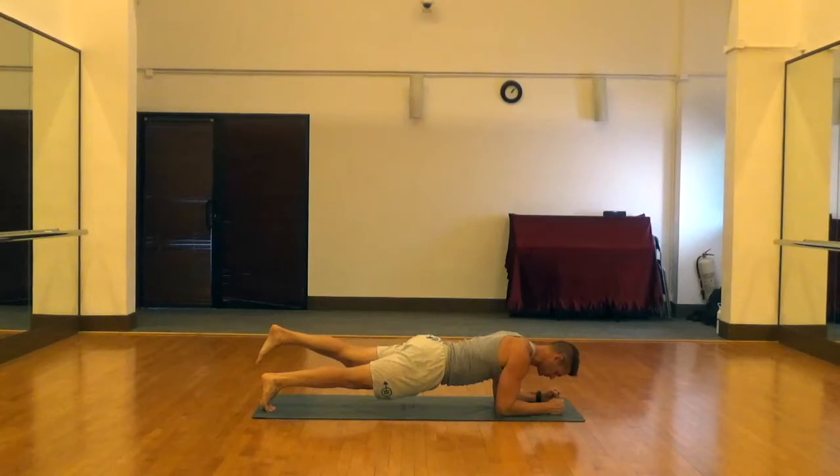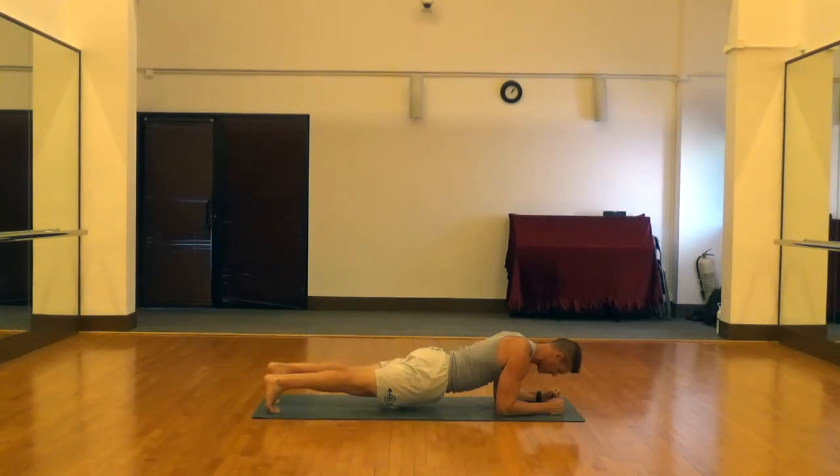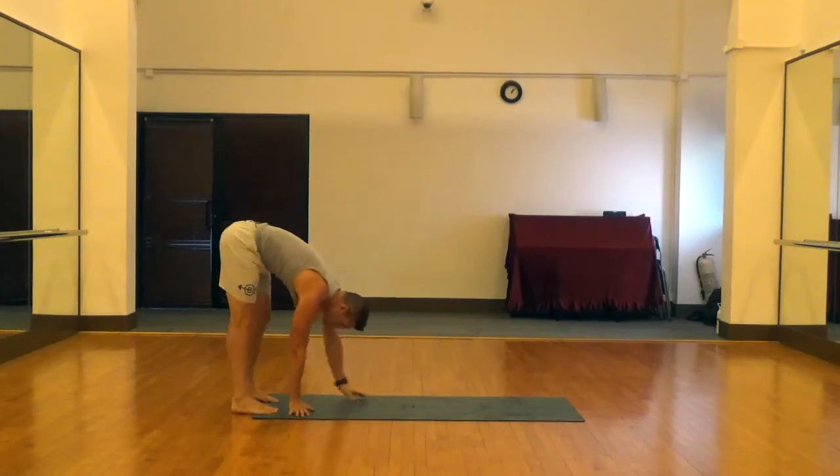Neck is neutral and you're just going to pick up one leg at a time. Try to pick up the whole leg, try not to bend the knee, and keep that back nice and flat and hips square when you raise that leg. Try to keep everything pretty much in the same position — just lifting that whole leg up off the ground — and then hand walk out of it.